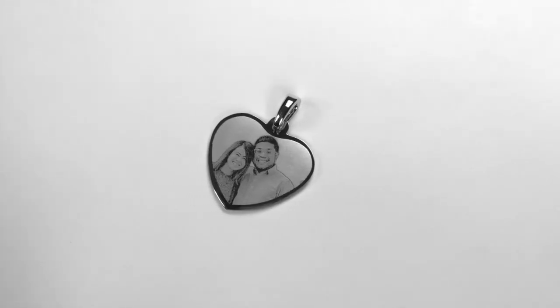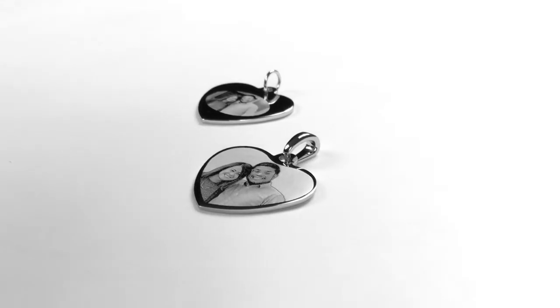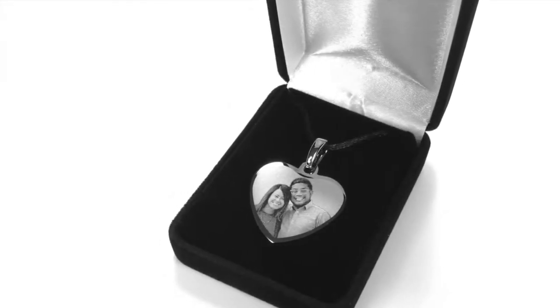If you're buying a photo engraved pendant, you probably want one that you know will last. That's why Jewelry Keepsake's photo engraved pendants are the best option for you. Here's some reasons why.